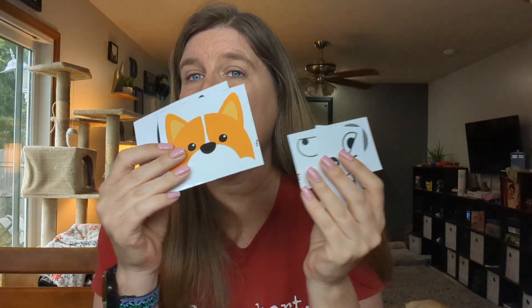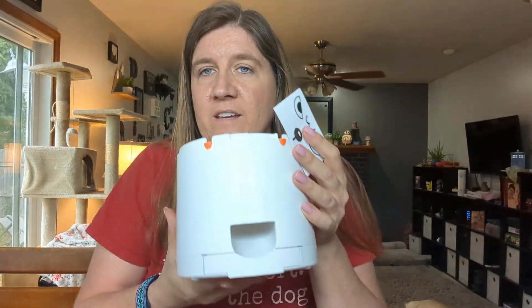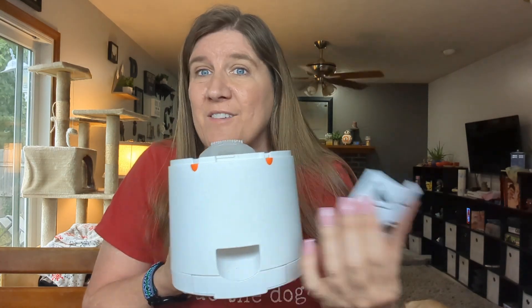There is also a suction cup that you can stick to the bottom if you want to suction it to the floor, or you can just keep it in the base, which is what I do for easy use. The last thing in the box are these cute little face stickers that you can apply to the front to customize your own personal dog feeder, which I think is just cute and super great. I haven't customized it yet because I can't decide which one I like better.